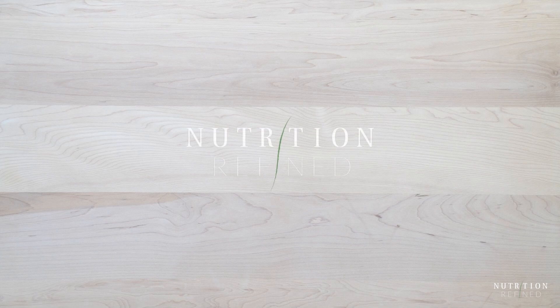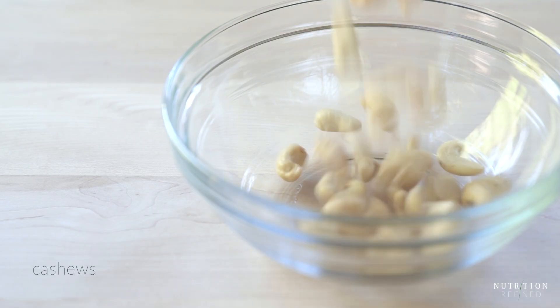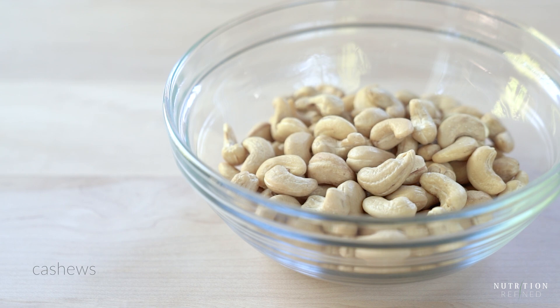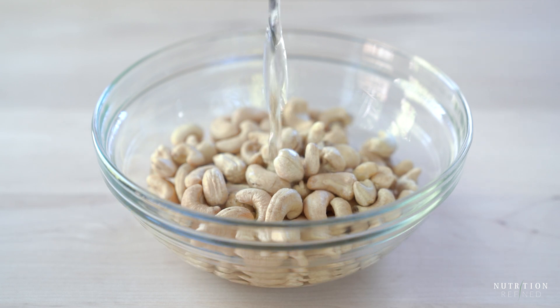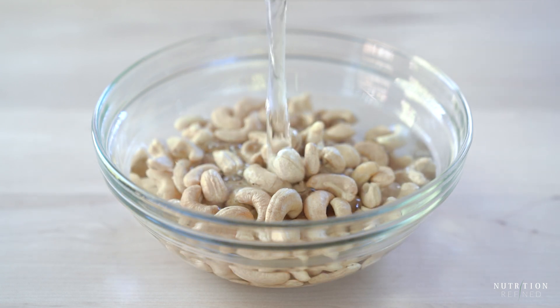Hi everyone! In today's video I'll show you how to make dairy-free strawberry ice cream with a raspberry swirl. Most dairy-free ice creams rely either on coconut or cashews or both for the base. This strawberry ice cream relies on cashews.